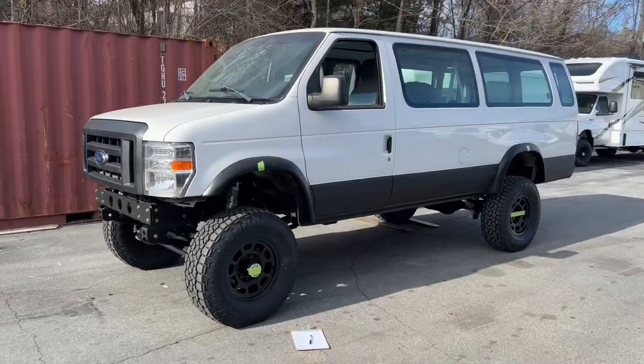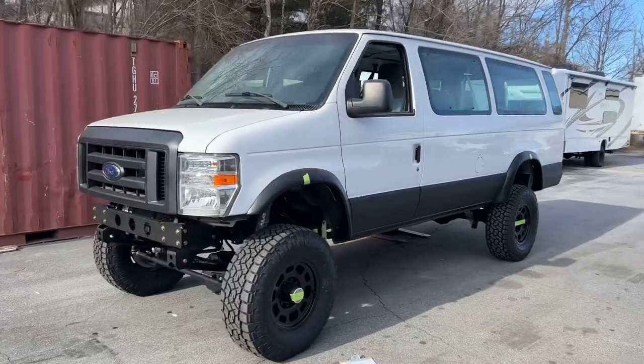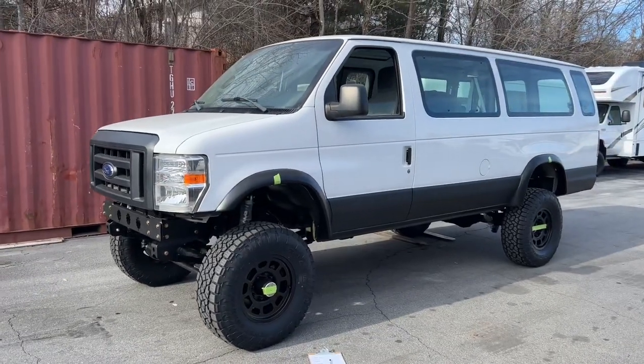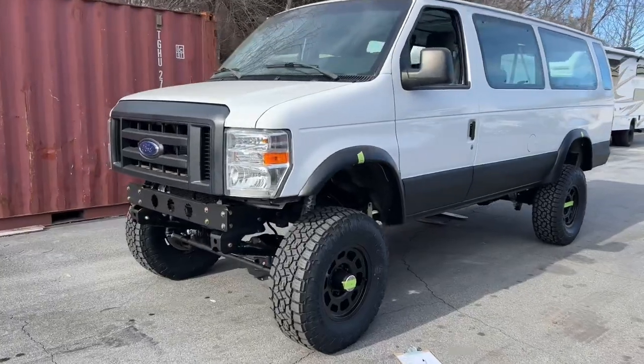Hey everybody, Chris here at U-Joint Off-Road. One of my goals for 2023 is to do more videos, more technical videos, showing things on how we do them, why we do them, and to try best I can to show how our vans behave and perform.